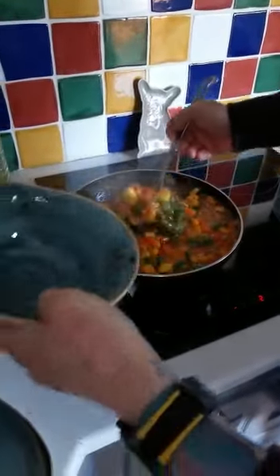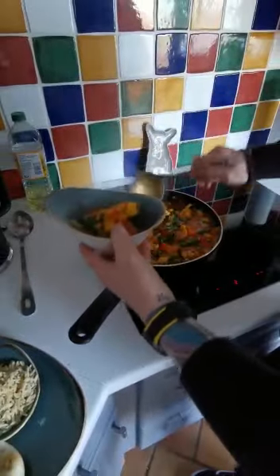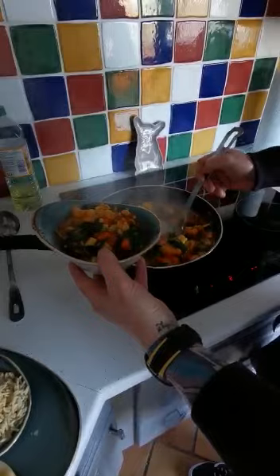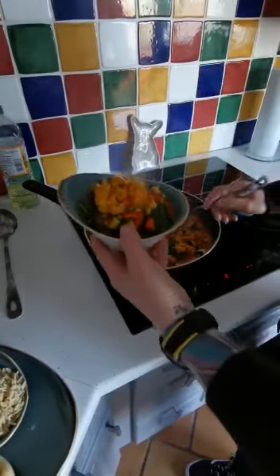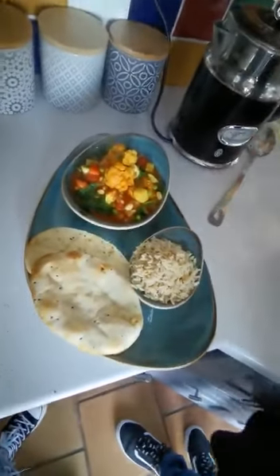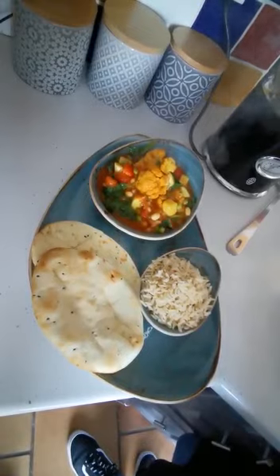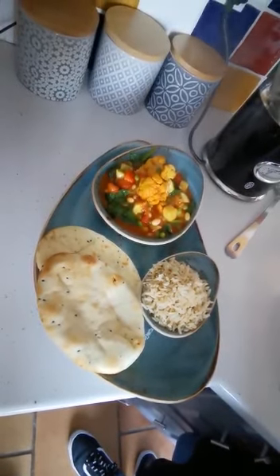So we're just going to serve this up. We have cauliflower Thai curry with chickpea and vegetables, served with a little bit of brown rice and some naan bread. Enjoy — thank you, see you next time!